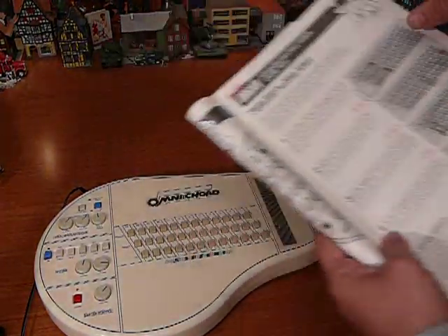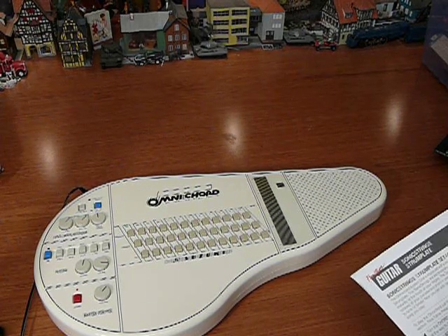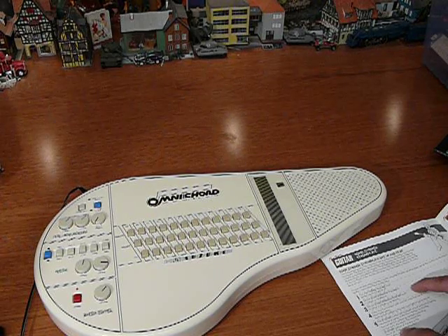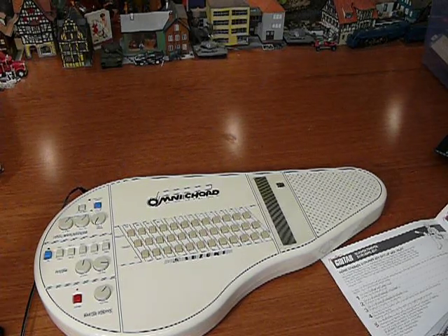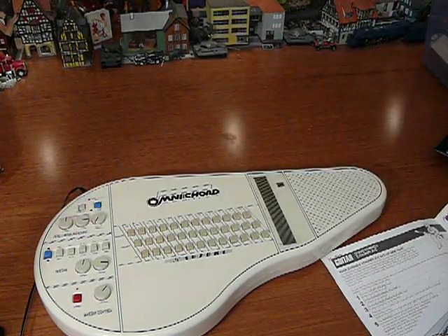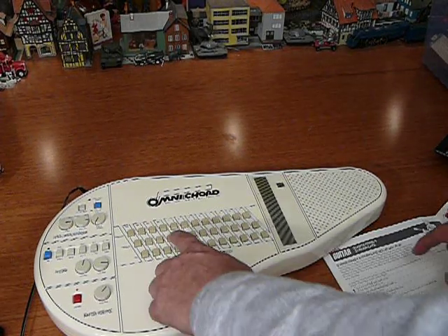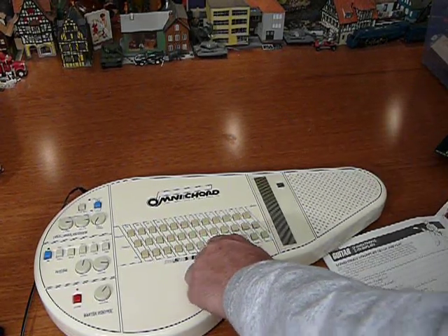Just following some of the instructions — chord to the left, I'm going to do guitar apparently. Sonic strings volume to three o'clock or as desired. Sonic strings to three o'clock. Sustain to three o'clock. Press any chord button with your left hand then strum. Something like that.